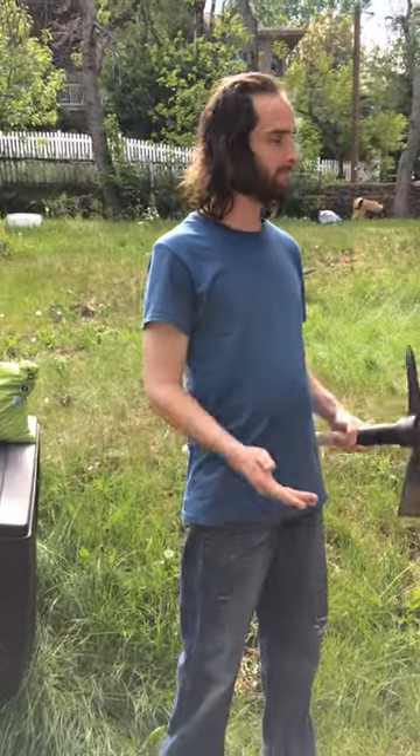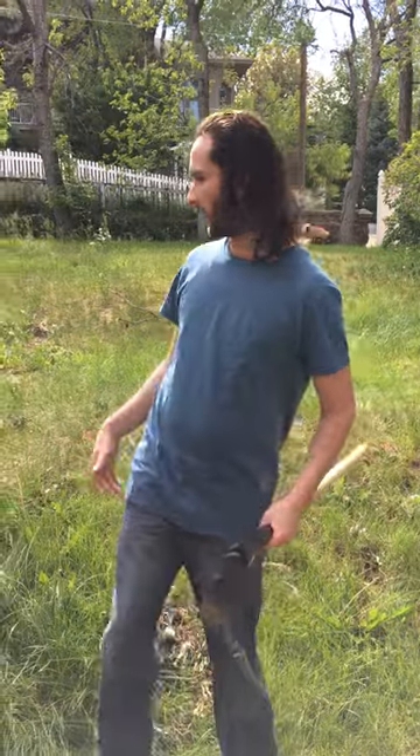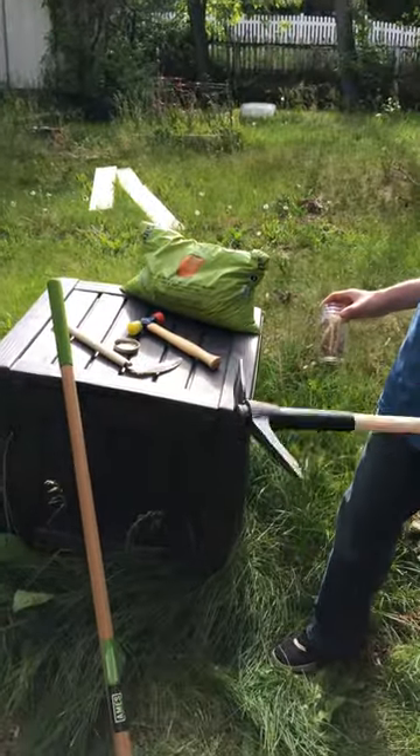Hi, I'm Troy and I'm here to teach you a little bit about gardening. Most people look at gardens and think they need a good amount of time invested and expensive equipment like a tiller. I'm just going to show you real quick with some basic tools.